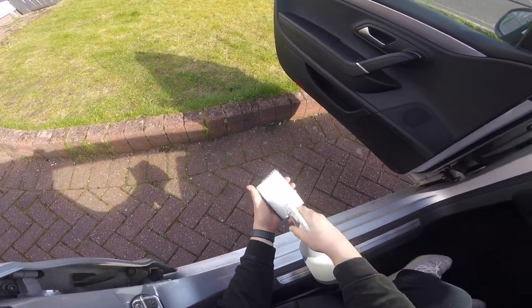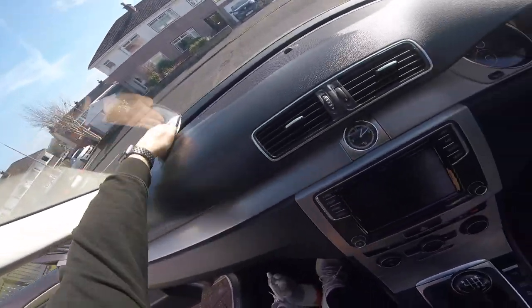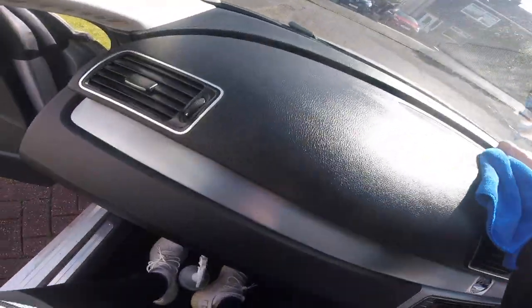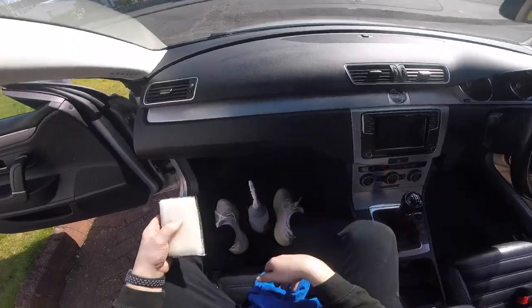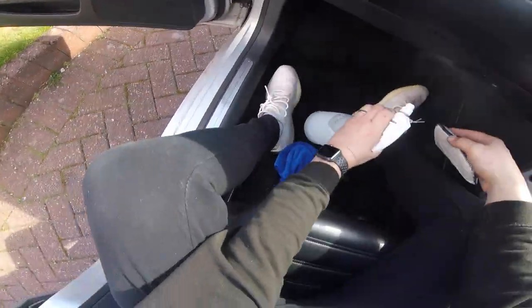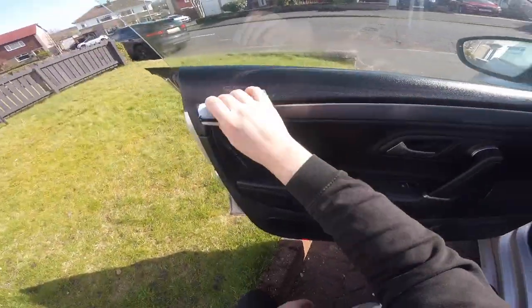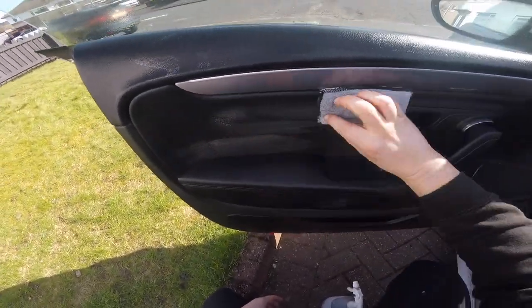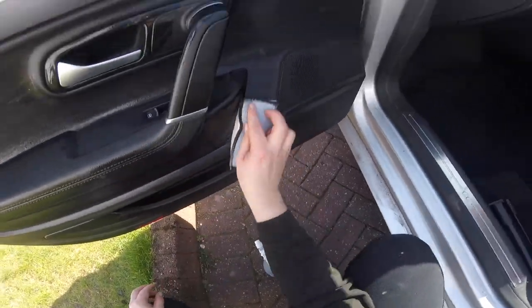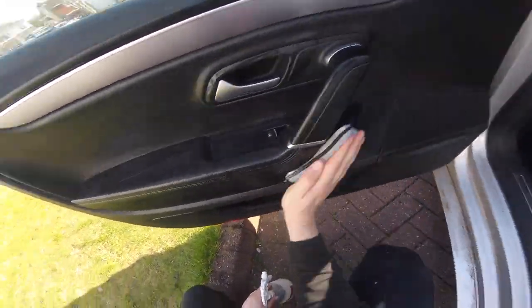I'm trying something new today - I've got a GoPro strapped to my head just to see how it comes across on camera. What I'm using here is a scrub pad to really get in about the dash, and I'm using Garage Therapy Zero Interior Cleaner. This has become a really firm favourite of mine - it cleans really, really well, dilutes down nicely, and leaves a really nice OEM finish. No sticky mess to worry about afterwards, just nice clean plastics. The really good thing about these scrub pads is they've got a microfibre side too, so in areas like that brushed aluminium, you can flip the pad over and attack that delicate area with the microfibre side instead of the stiffer bristled side.